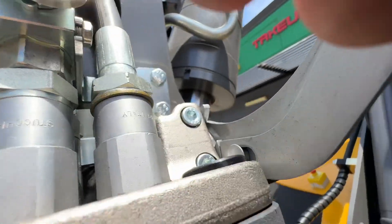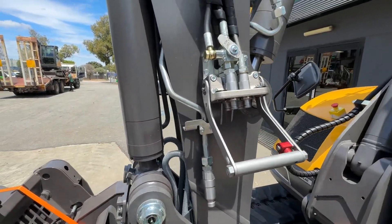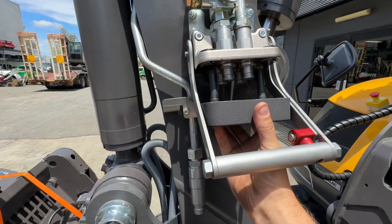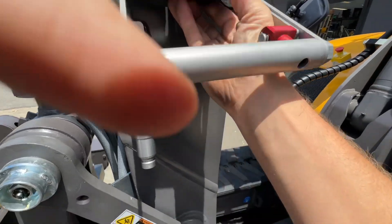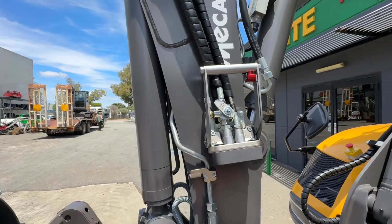You just pull this lever up and it comes down. This is a little protective cover and you do the same thing — pretend this was the block off the hitch, put this in, lift this little lever up and click it on. Really simple.